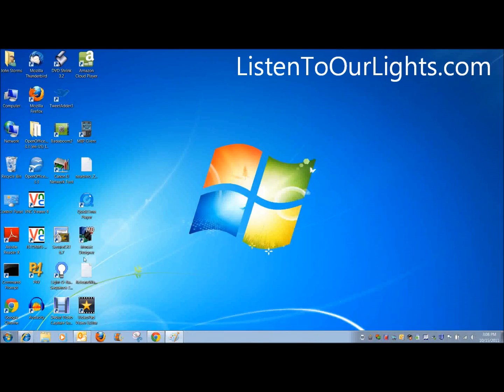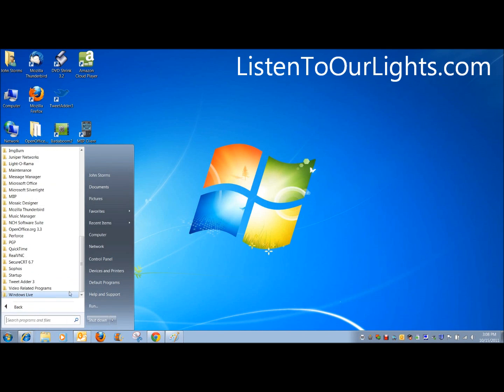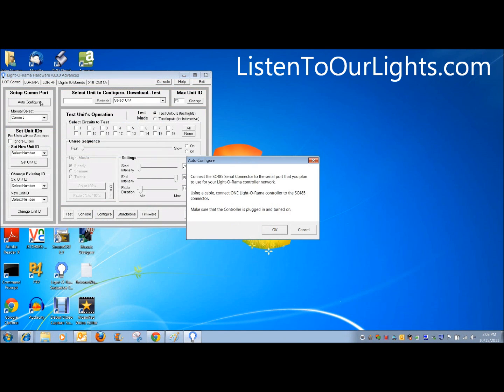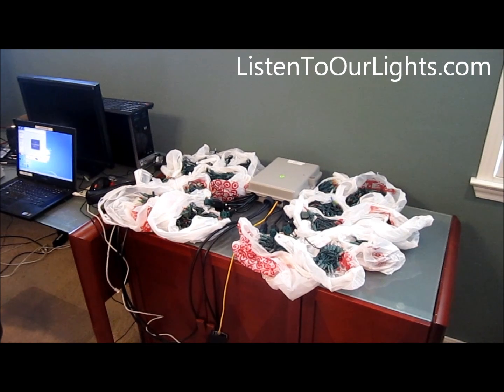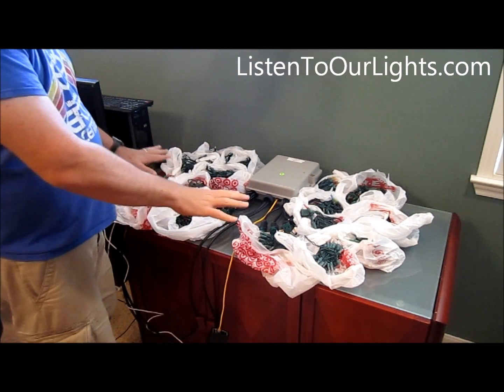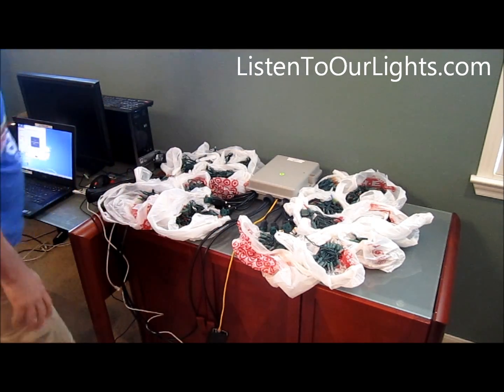So I just plugged in my controller. I come in here and I find my Light-O-Rama software. I go to the Light-O-Rama hardware and it says it's found on device three. The next thing I want to do is hook up the lights. Now we have the rig all set up — all 16 channels plugged into a different set of lights. Now we can start the test.